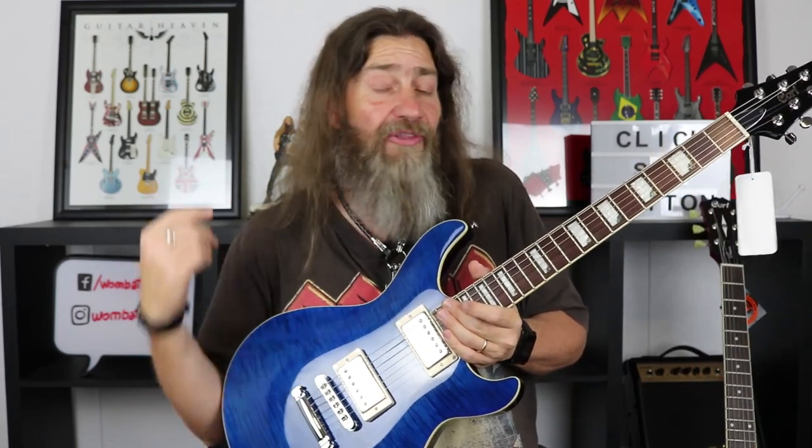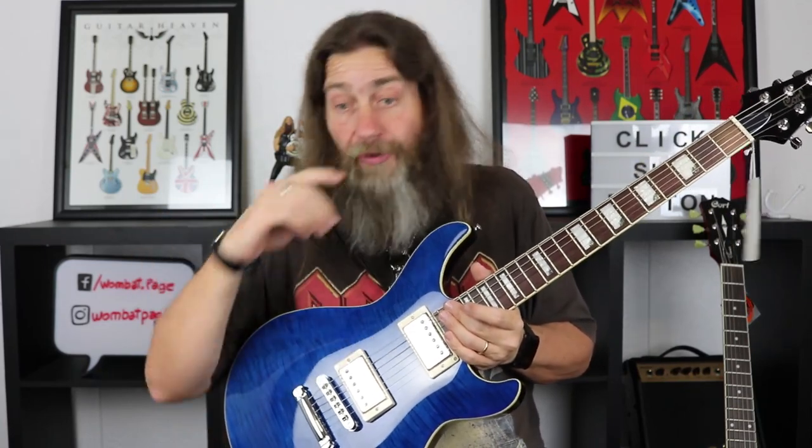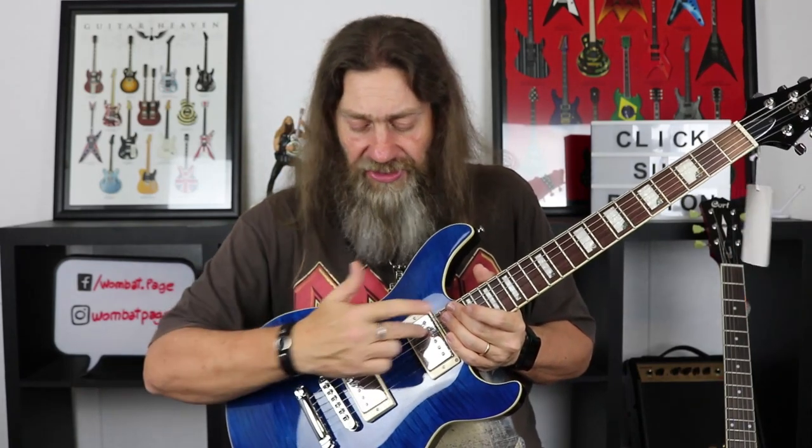I threw everything at it — I did some clean, I did some blues, it wasn't bad in the blues. Rock it really loved, it really sang. I threw metal at it, and being based on a JB pickup, they handled it without any problems. I know a lot of guys who use Seymour Duncan JBs for their metal tones, so they do the job. A little unusual to see the same pickup in both positions, but it did work.